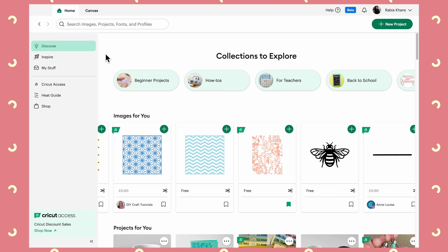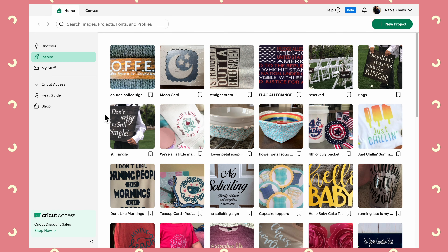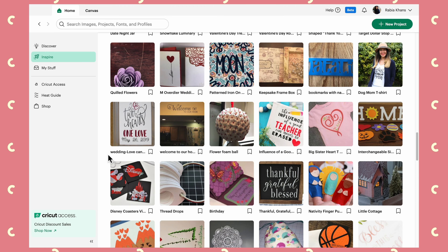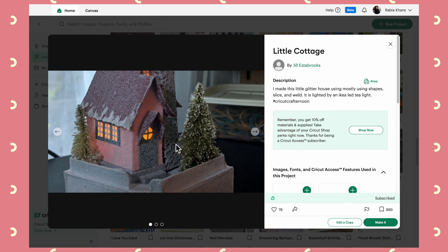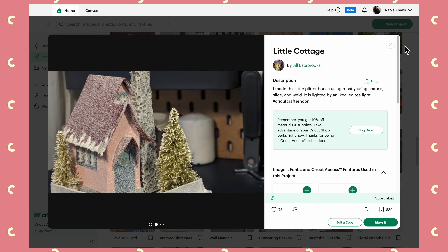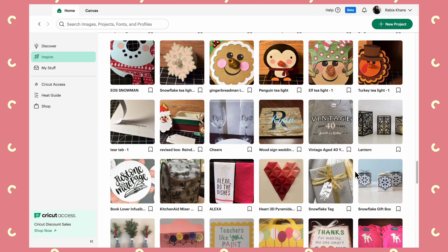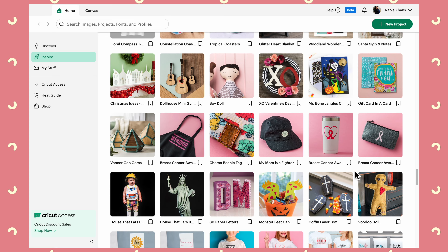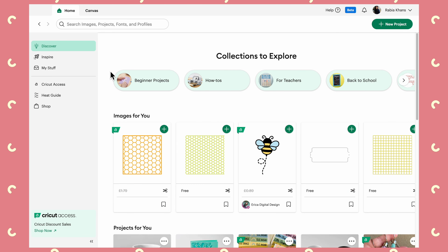Normally my advice to beginners is just don't waste time on the home page because it can be overwhelming, but I do think sometimes you need a bit of suggestion and inspiration. The Inspire section is actually quite cool for that — it seems to update itself really quickly. I literally clicked on this five minutes before I started filming and it looked entirely different. If I scroll through I'll probably find a few projects I like the look of — how cute is this glitter house? So if you ever want to make something but don't know what, the Inspire section is a nice place to get a little inspiration.